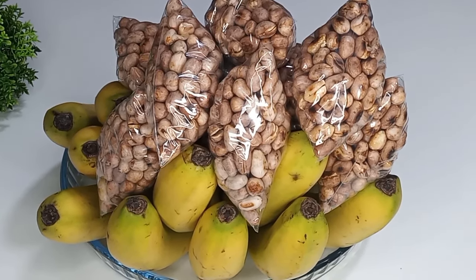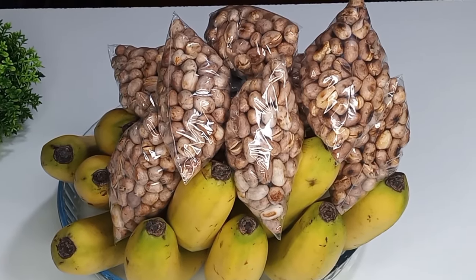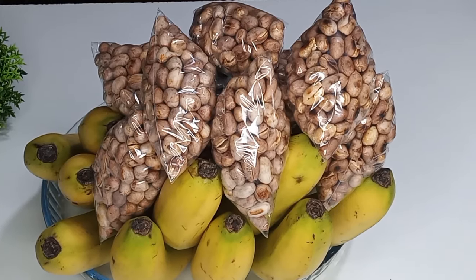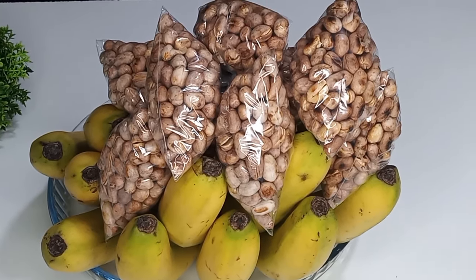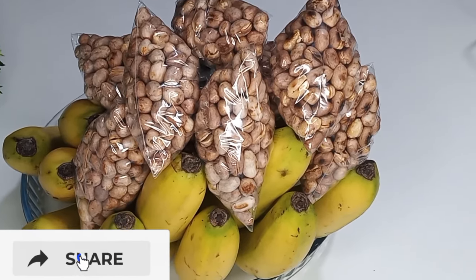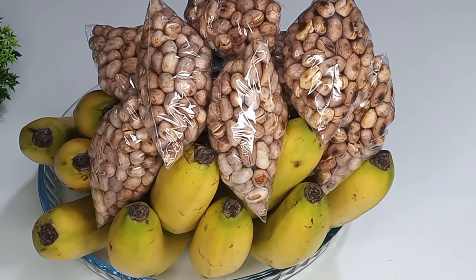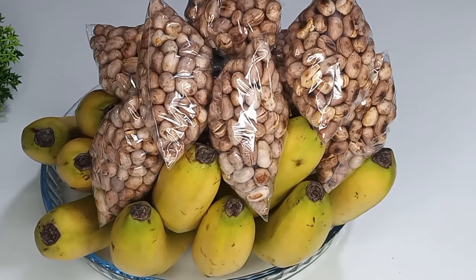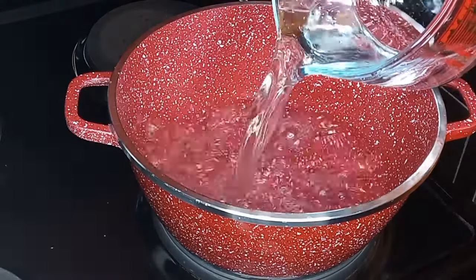There is no way you will see peanut or groundnut without banana, or banana without groundnut or peanut — it is not possible in Ghana. This is one of my teenagehood businesses that I did, and if you ask me to redo it again I will do it over and over again with grand style.